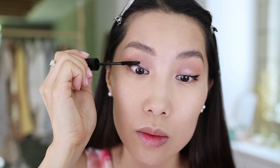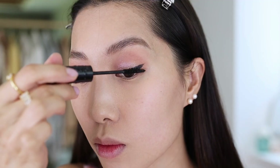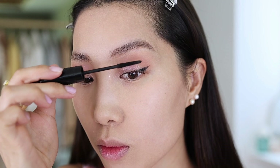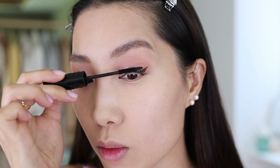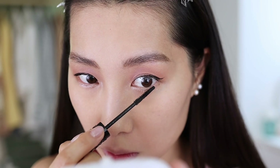For the lashes I'll skip false lashes today and just use a lengthening mascara, applying two coats. My goal is to create a very clean and elegant pearl look, so this is the right amount of product to sculpt and define the lashes. Now let's move on to the fun part — the lips!